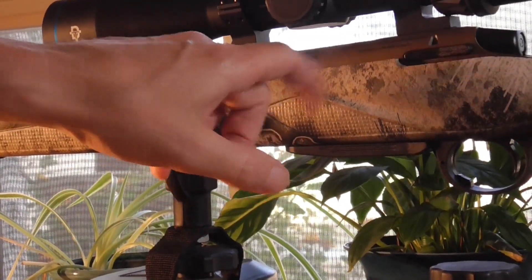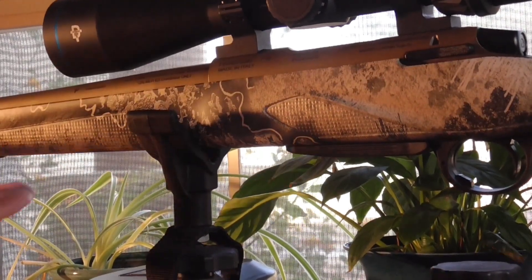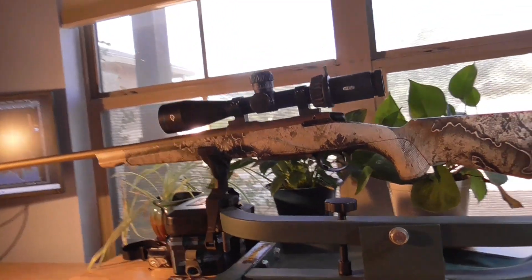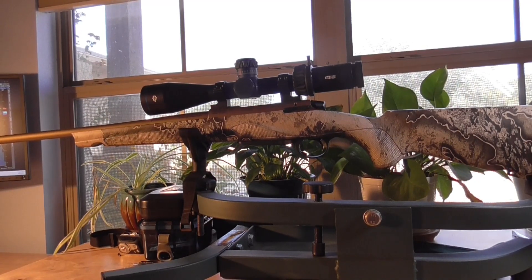You'll notice right here on the receiver it's stamped Benelli USA. The gun is a shooter for sure — I had a couple bullet holes that were touching each other, but I was really just sighting in and running some ammo through it. I'll get you a more detailed range report after I go back this week.